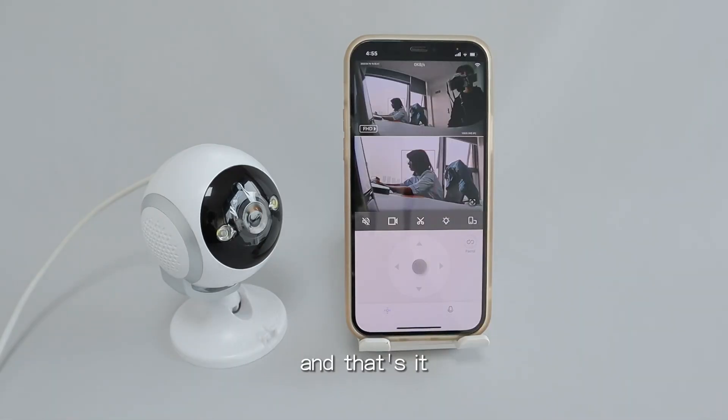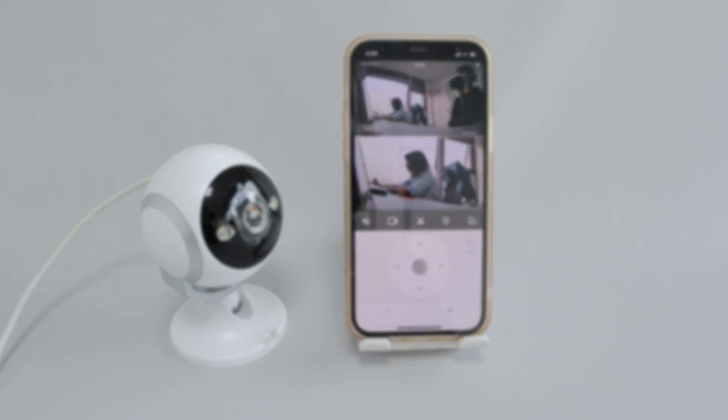you can name the device and that's it. Click next.